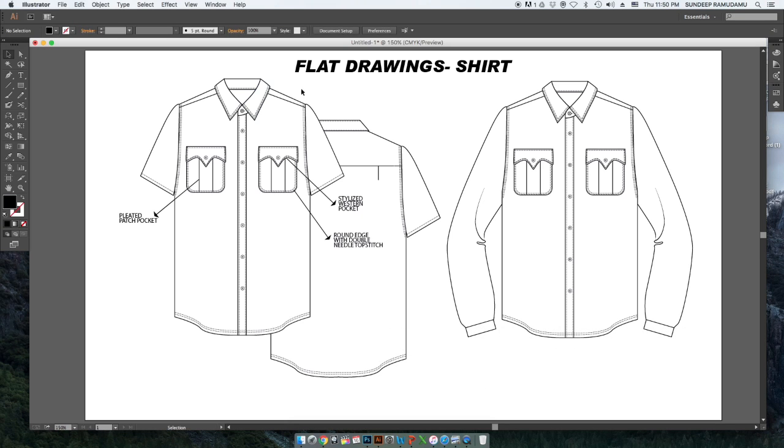Hi everyone, this is Sandeep here and today we'll be working on creating flat drawings for shirts. You can already see there is one which is half sleeves and the other is full sleeves, but before we begin with this tutorial.